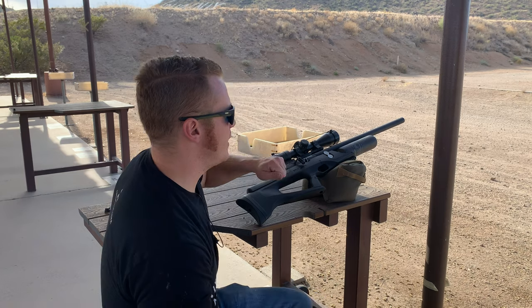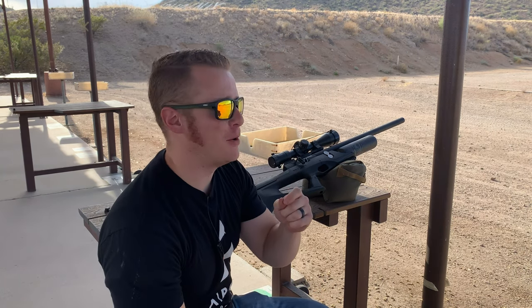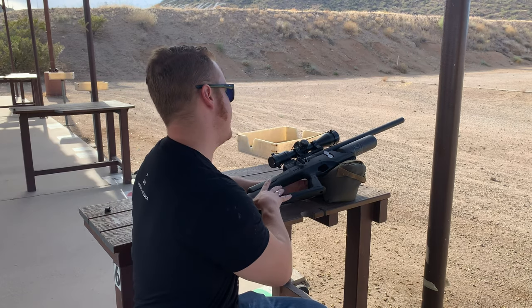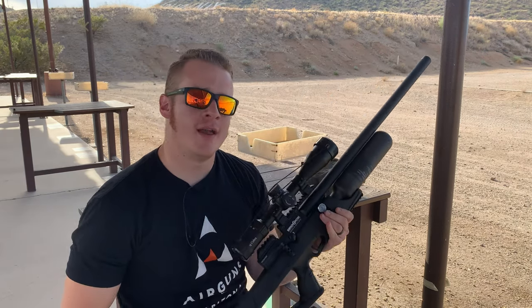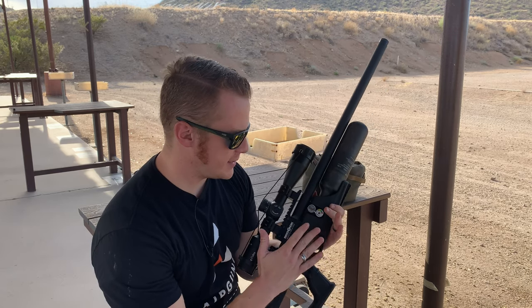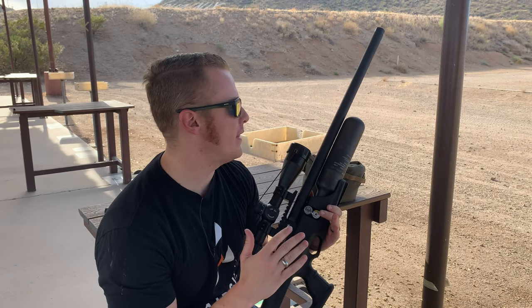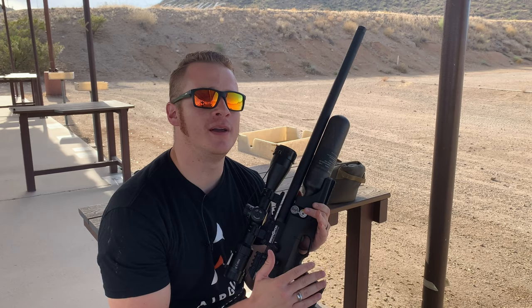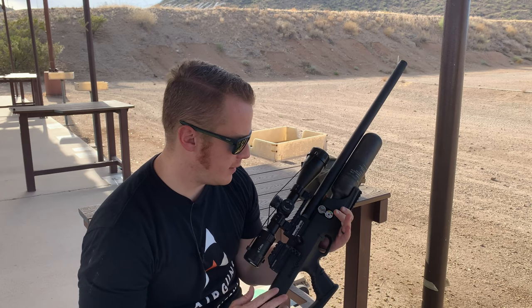We've got our target set up at 50 yards. I have very small targets — aim small, miss small, right? I'm really excited about this. Thank you to Airguns of Arizona for sponsoring this for competition. The Brocock Sniper Magnum is a beast. This is actually one I requested because I knew it would be range-ready and competition-ready. The XR adds the side lever.